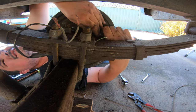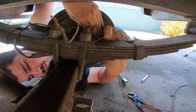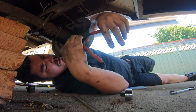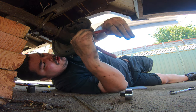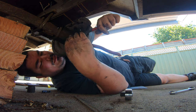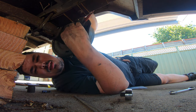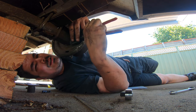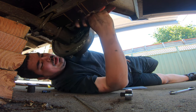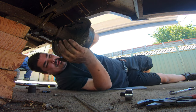Definitely recommend putting some anti-seize on these when we put them back on. This one's probably the only one that's going to come off easy. These Knipex things — however you pronounce it — they make it really easy. If I'm going to take one tool, that's probably the one I'd take.